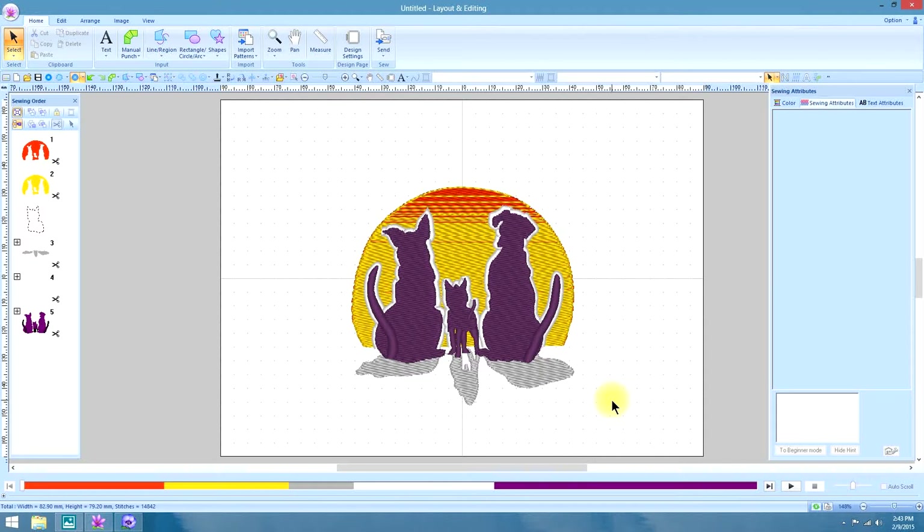Gradient Fill is a feature that PE Design has had for quite some time now and one that I have used many times over the years, especially in creating these sunset type effects. So that's what I'm going to show you how to do first.